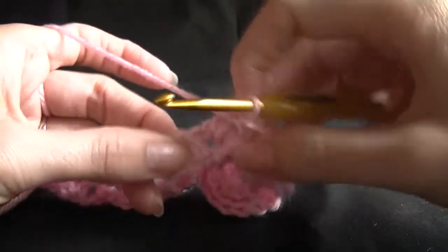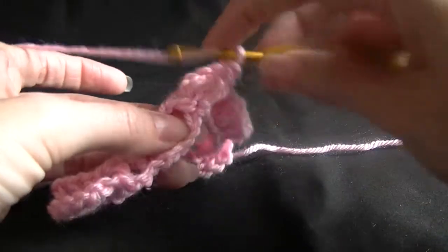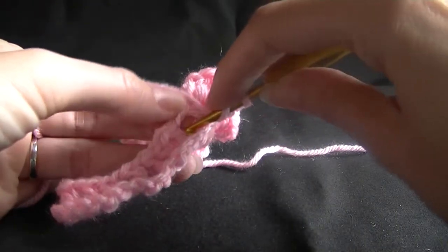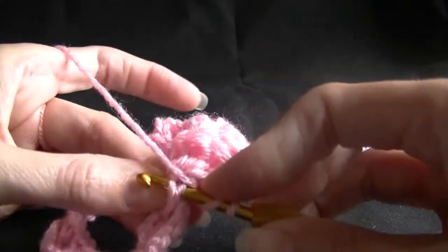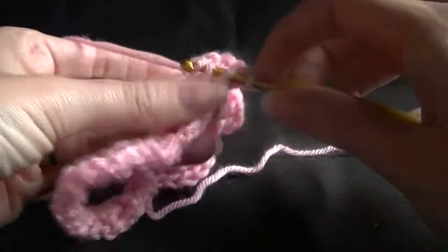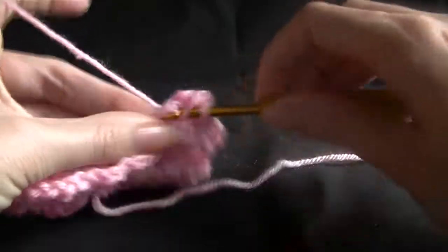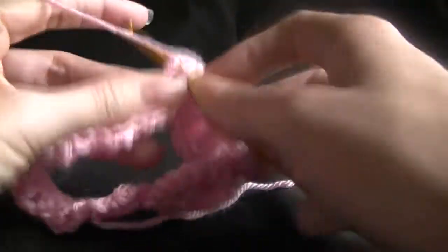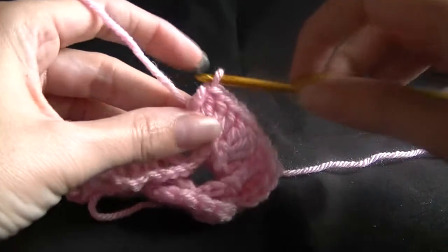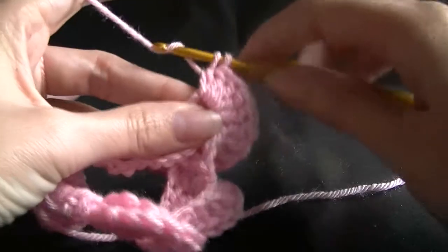We need to work up the other side of our second stitch here. Turning and working into the bottom side of it, and up, around the stitch. There's our stitch on our hook there. Working five — it's easier if you grab hold of it so it won't get away on you. Four, five.